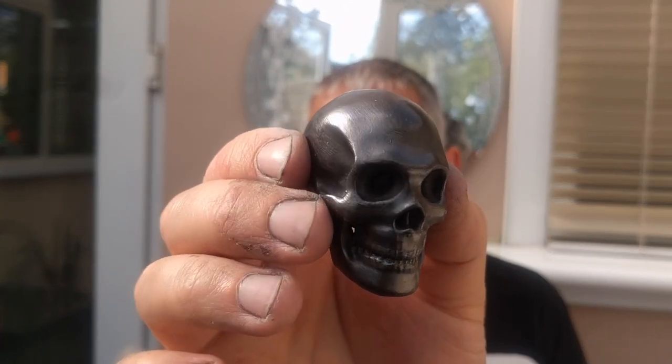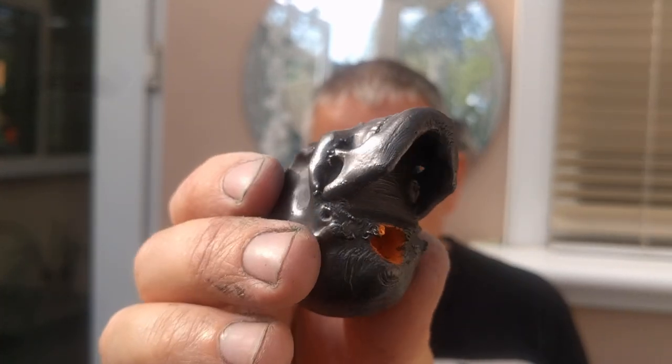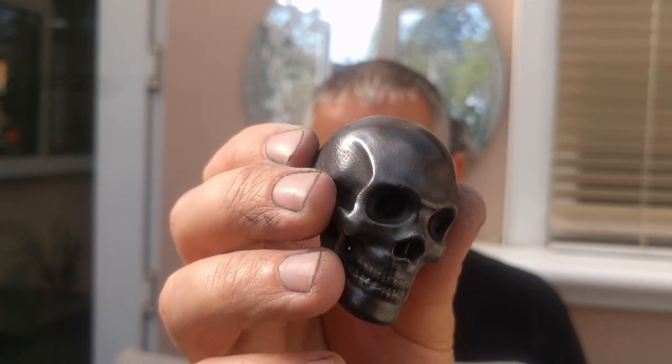The first stage will be creating a conductive layer. I'm going to be using graphite with a binder — the binder I've chosen is a polyurethane varnish. I'll mix in some graphite, create the layer, paint the object with that, and give it a buff after — which makes quite a shiny object. This is what I'm talking about: it's got a black metal type look, it doesn't come off on your fingers, it's quite sealed, and it's a finish I really like.